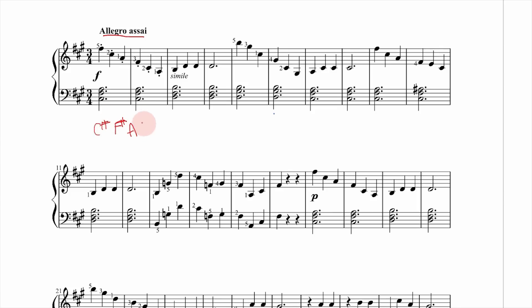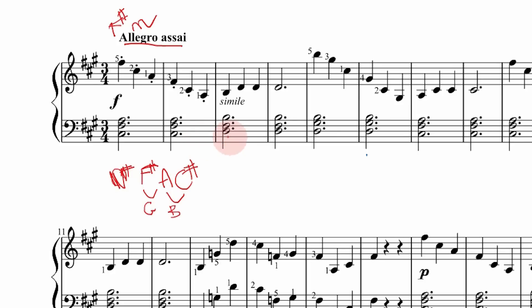Our first chord has the notes C-sharp, F-sharp, and A — the key signature makes those sharp. To figure out what chord this is we rearrange them in thirds: move the C-sharp to the top and you can see the thirds setup, so this is an F-sharp minor chord. For the second chord we have D-sharp, F-sharp, and B. Repositioning: B on the bottom, then D, then F-sharp — that gives us B minor.